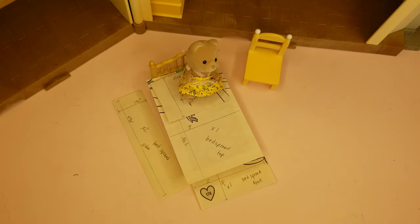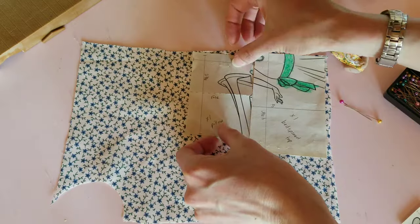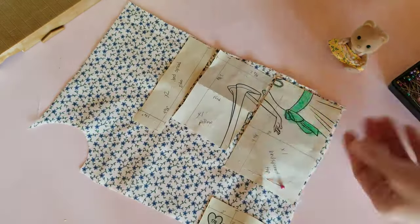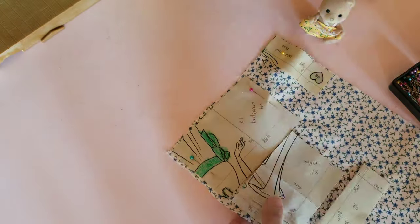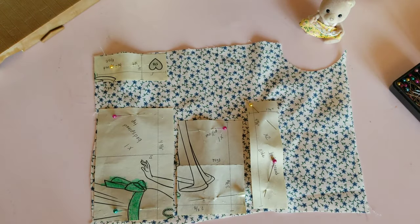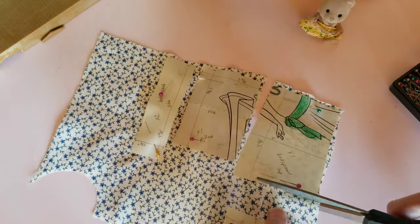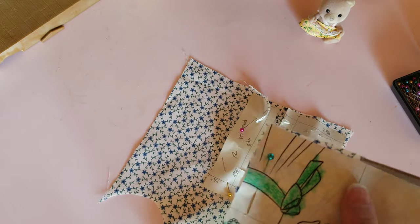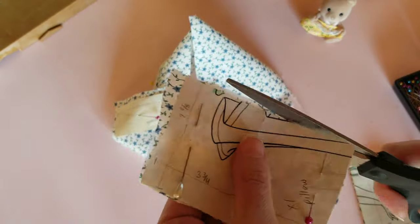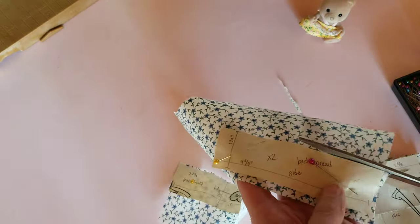Now you have your pattern — let's get your fabric. The next step is to lay out and pin down your pattern. Make sure that you're going to do 2 of the bedspread side pieces. Your pieces don't have to be perfect, but when working with miniatures it's best to get them as close to exact as you can. Again, it doesn't have to be perfect.